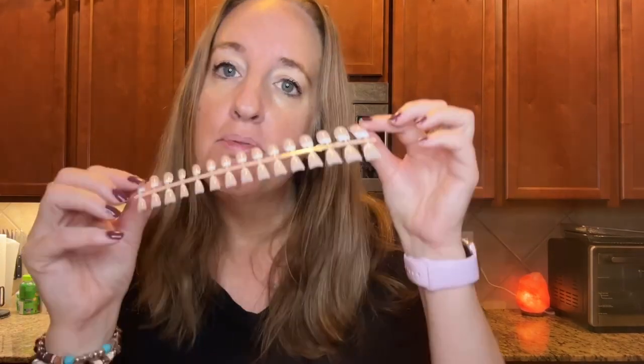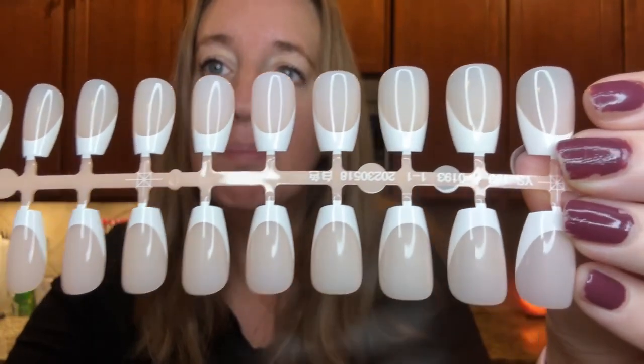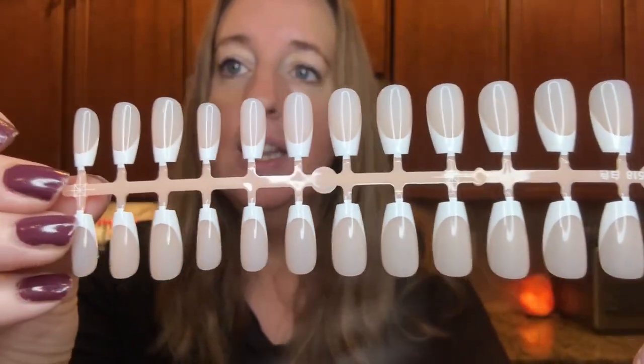You need a nail glue or gel glue, and also you need a top coat because if you don't put the top coat on the tip can chip off. These nails include the base coat, the soft gel tips, and the tip primer all together.